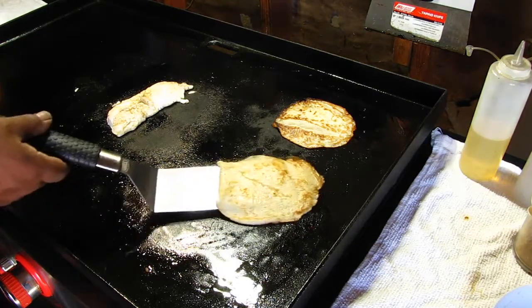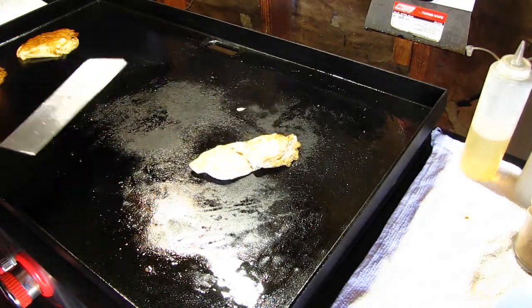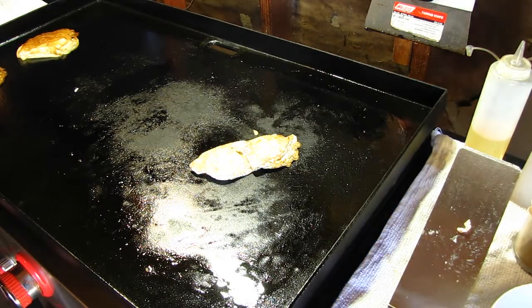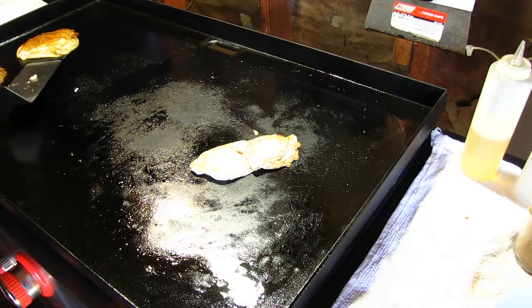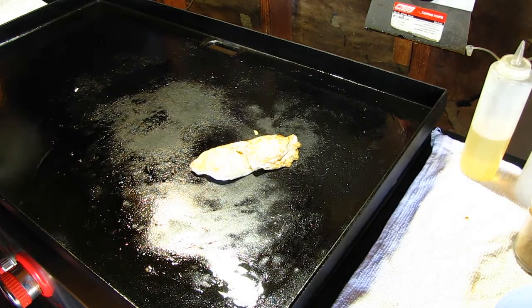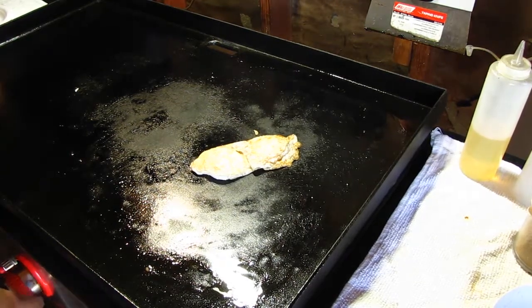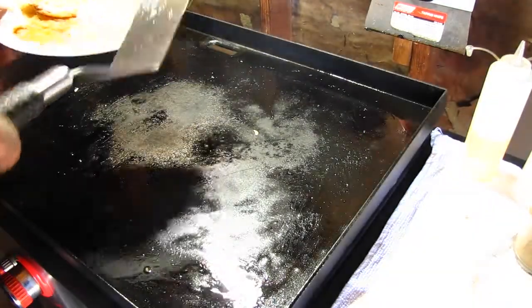Those are done. I'm going to give these eggs another minute, check that, and they'll be done. Turn that off, it's done. Turn off the gas, put the eggs on the plate.